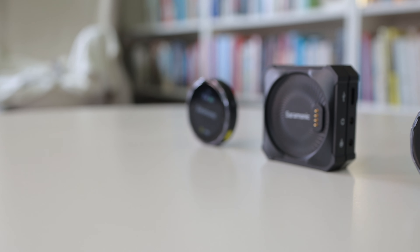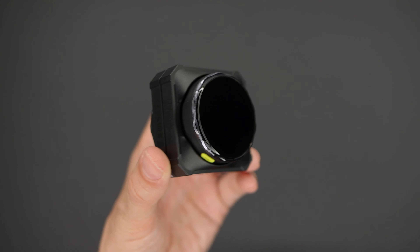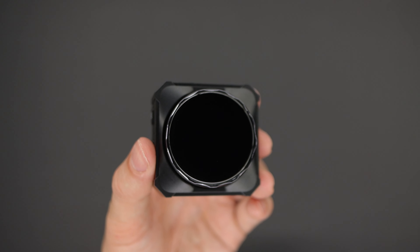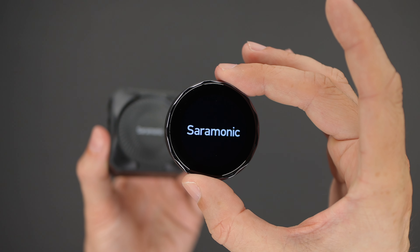The Saramonic Blink Me B2 is one of the more interesting wireless lav mic systems I've tested recently. What makes it a bit special is that it's all about touch screens and magnets. You get two wireless mics which both attach to the receiver magnetically. As soon as you remove a mic, both it and the receiver turn on automatically and start transmitting.